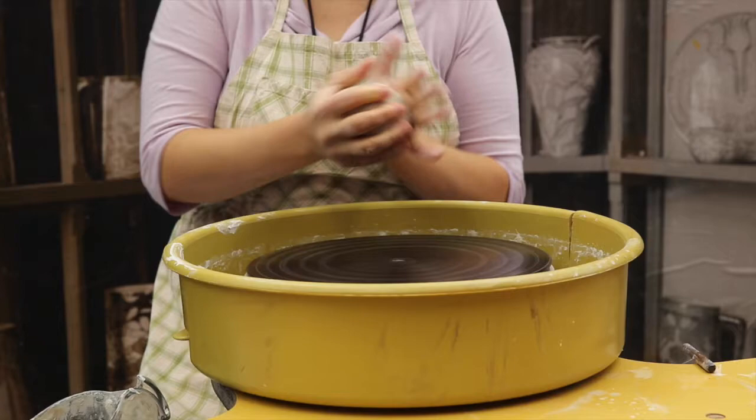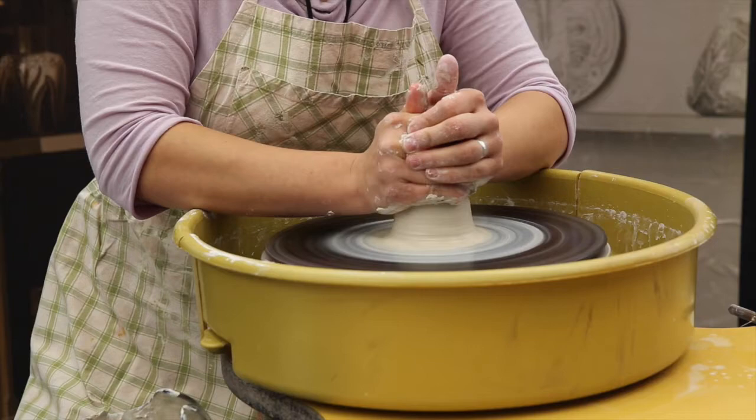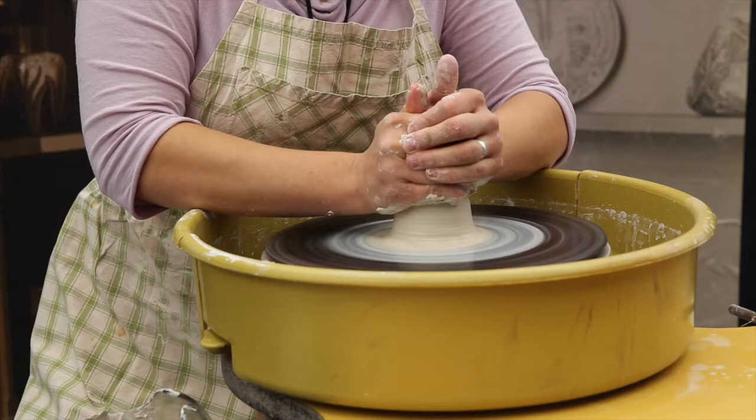Has the potter left finger impressions? Does the pot display rubbing patterns from being thrown on the wheel? Or when you run your fingers over the outer surface of the object, do you detect a continuous line? Most manufactured objects have a continuous line from the casting process.